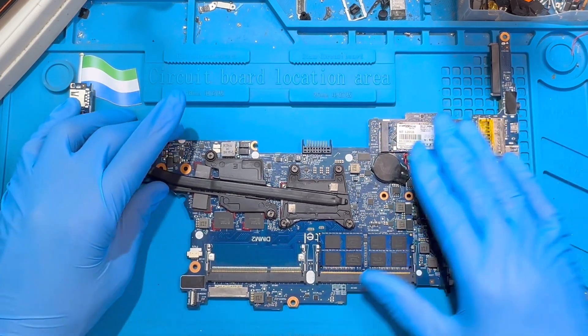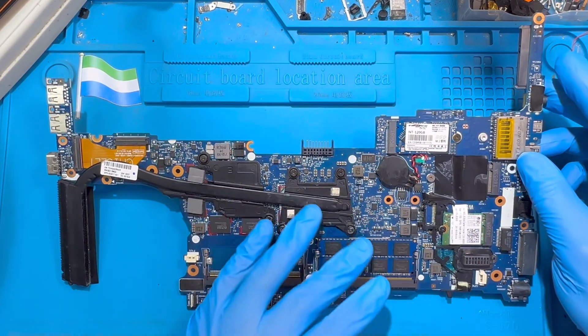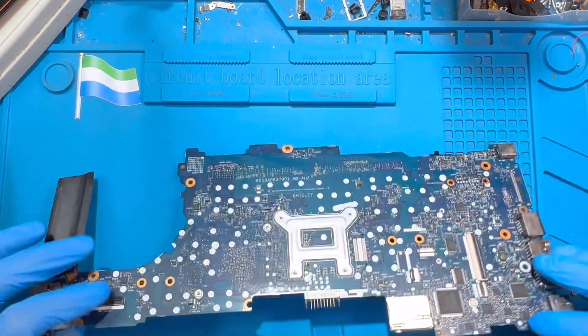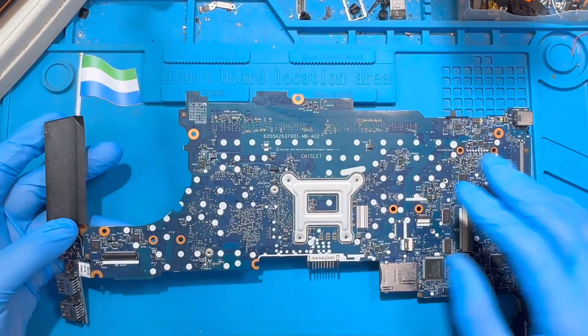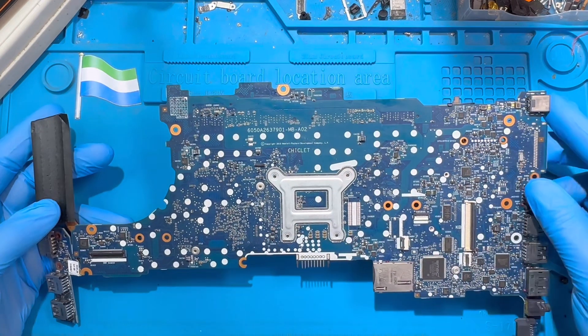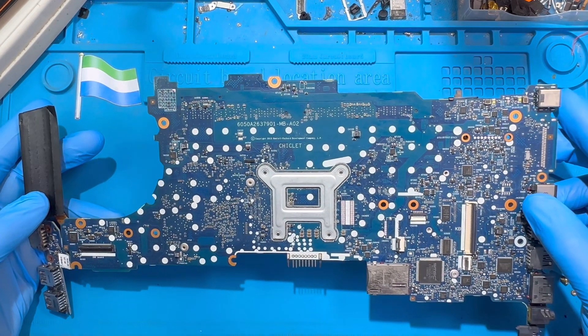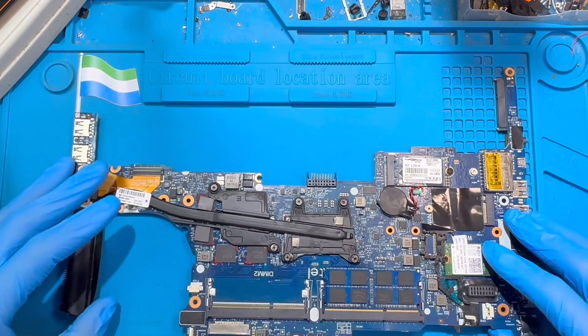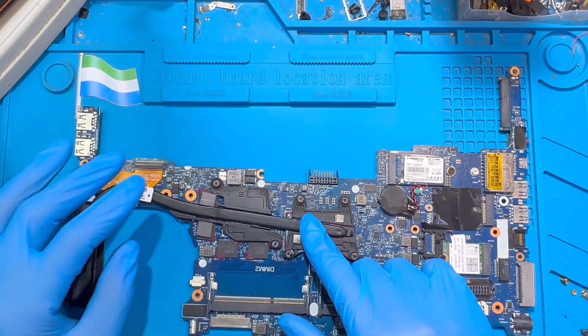If you have this kind of problem, after you remove the motherboard, the first thing you have to do is check for any water damage on the motherboard — check everywhere. If you check and see there's no water damage and the motherboard is very clean, you have to remove the heat sink.